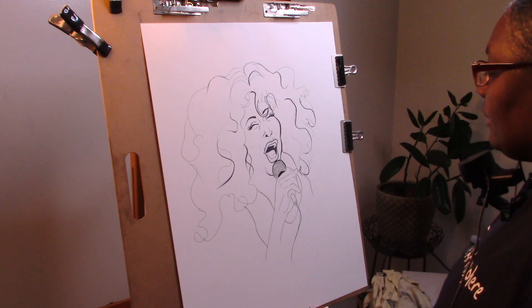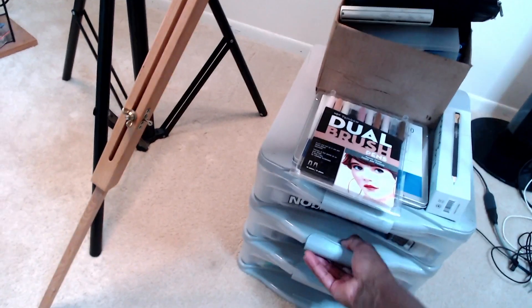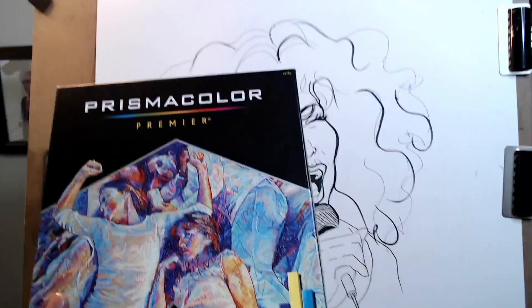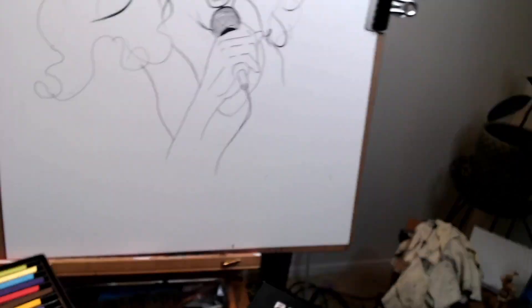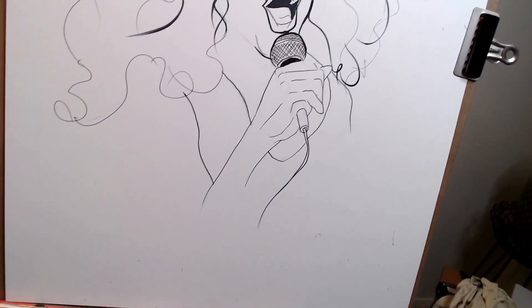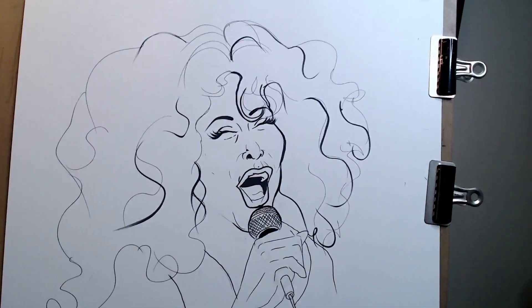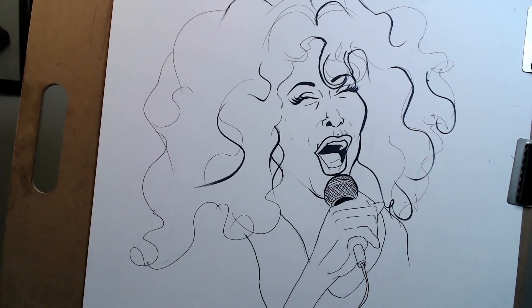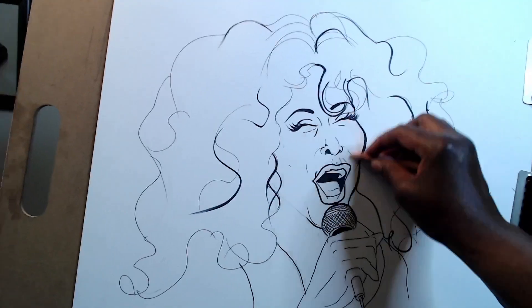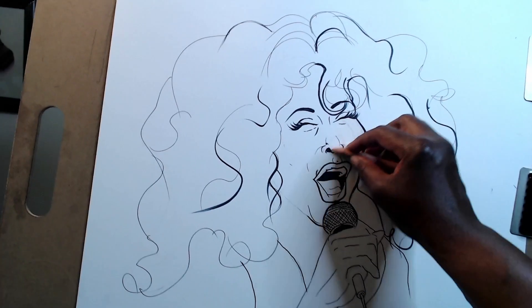Let me get my color crayons and put some color in here to close this one out. So I've got my Prismacolor color sticks — arch sticks. I'm going to use these to put some color on her face here. I'll choose this flesh tone here — I'm going to color everything with this flat color first, and then go back in and do some redefining.